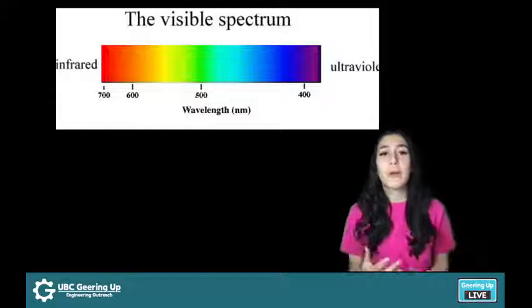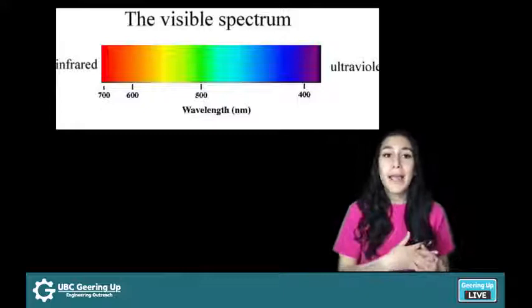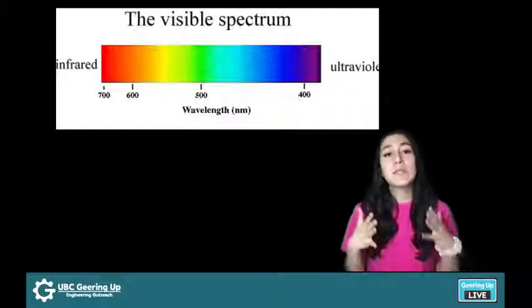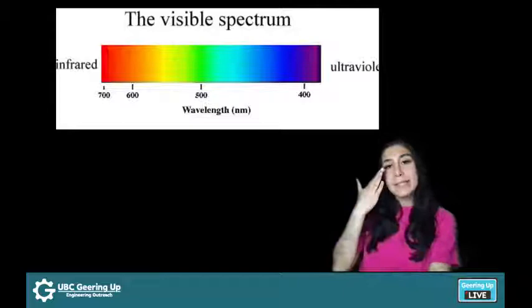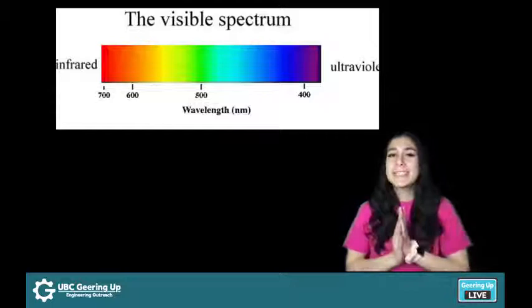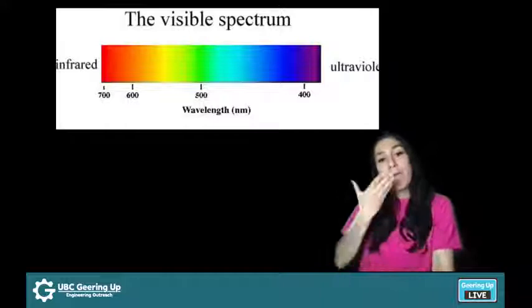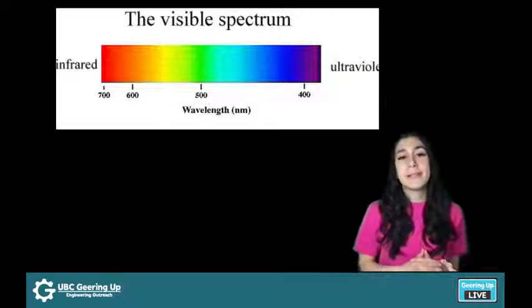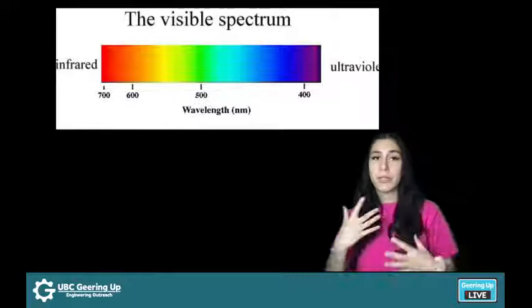Before we get started on our experiment, let me explain where colors actually come from. Color and how we perceive color are topics that have been studied for centuries. Scientists have reached a conclusion that the color of an object we see is due to the way these objects interact with light and reflect that light back into our eyeballs. The color of an object you may have heard is not actually the color of the object itself — rather, it's the color of the light that shines upon it, reflects off that object, and is transmitted to our eyes. So the color we see is really the color that an object reflects. As you can see on the screen right on top of my head, there is something called a visible light spectrum, showing all the different colors of light that we can see.